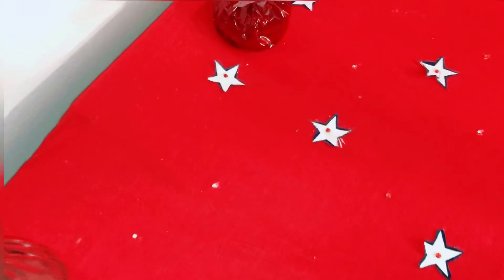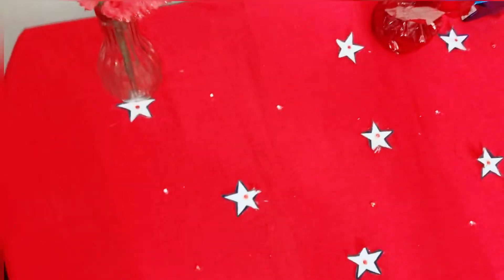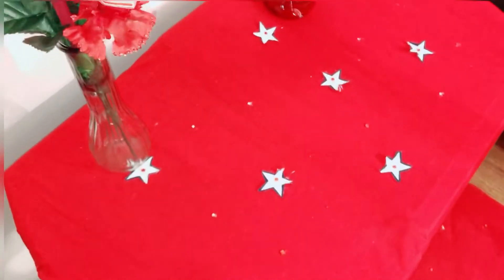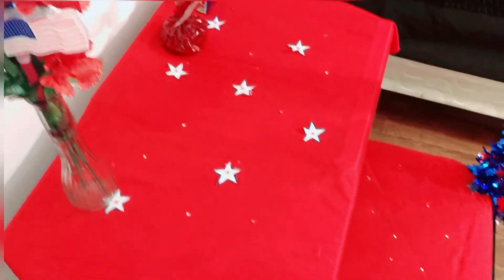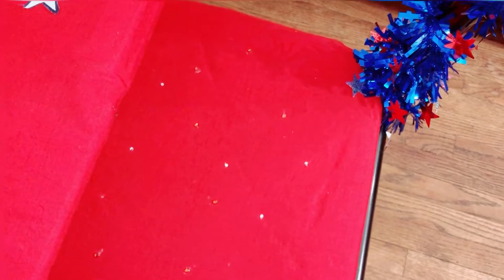This is my table - I showed you guys in another video, so don't forget to check out my room tutorials. It has stars with rhinestones and I really love the whole look. I also added some rhinestones to my seat, which is really cute.